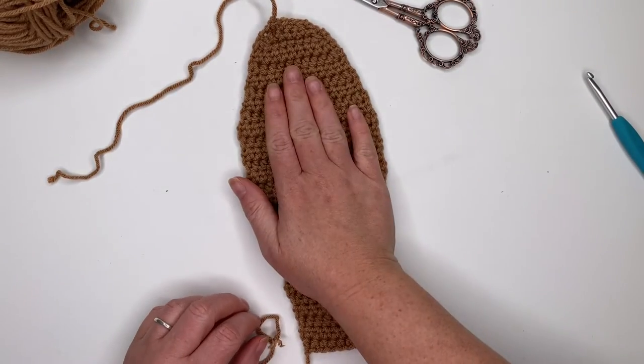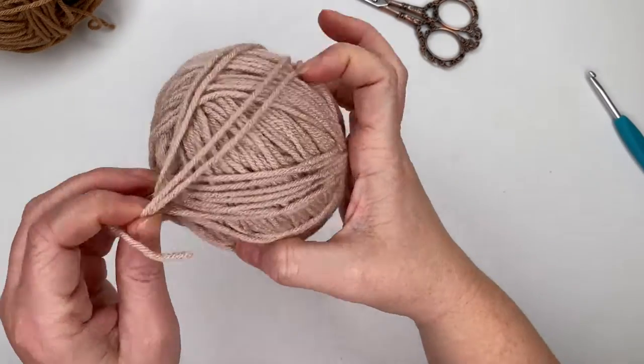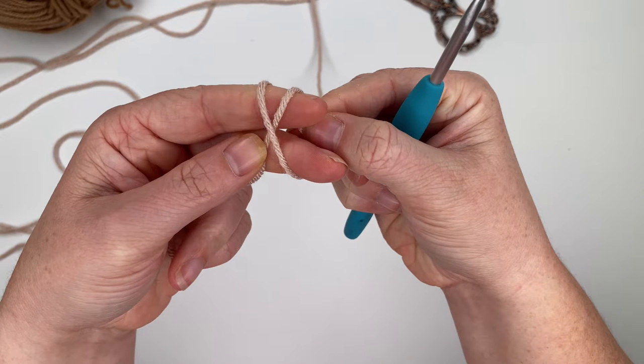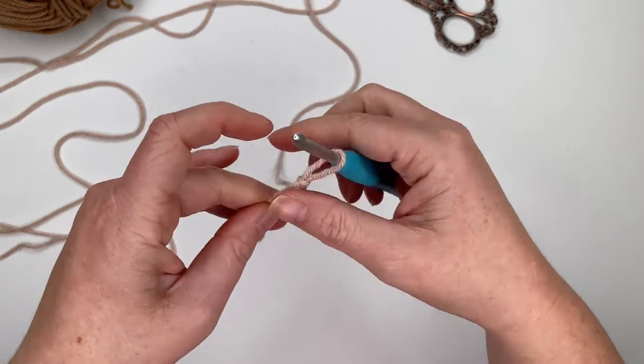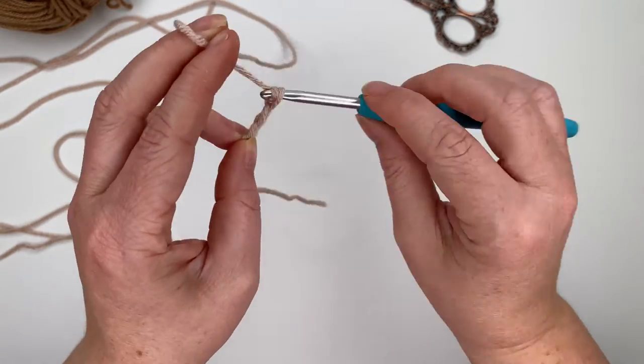Let's go ahead and make the inner ear now, then I'll show you how to sew them together, and then we'll make our second ear. To make the inner ear, use your pink yarn and make a slip knot — but leave a very long tail, about three feet or three and a half feet, because that's what we'll use to attach the inner ear to the outer ear. Then chain seven.